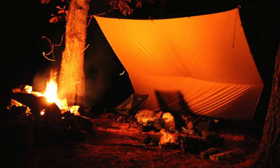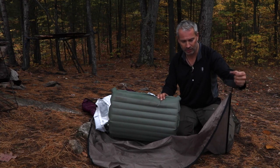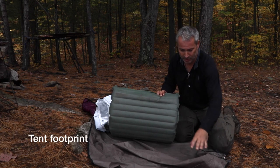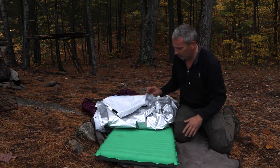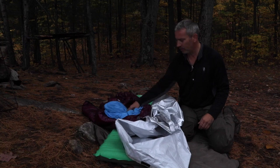I slept by the fire and it was calling for rain, and I wasn't covered by the tarp, so I just threw down a ground sheet — actually found this one on a portage trail. It fits perfectly underneath, so I was able to incorporate it into the system to keep the pad dry and clean.